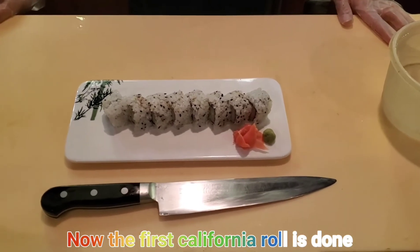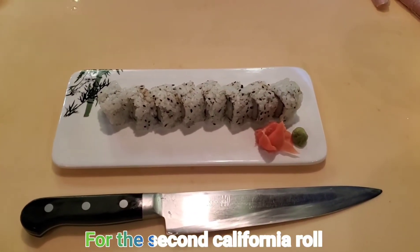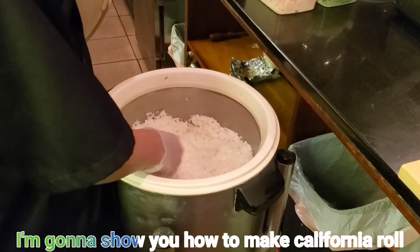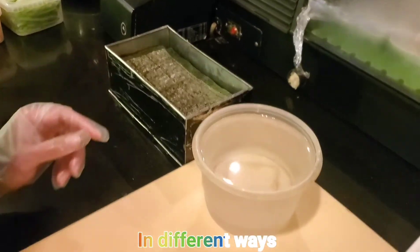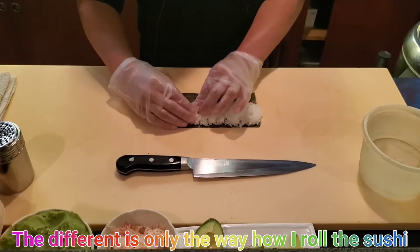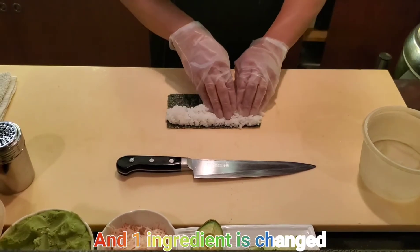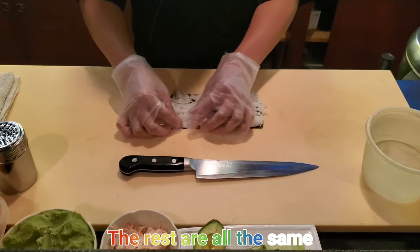The first California roll is done. For the second California roll, I'm gonna show you how to make it in a different way. The difference is only in how I roll the sushi, and one ingredient is changed — the rest are all the same.